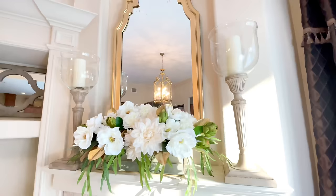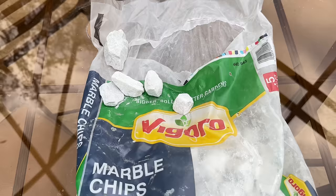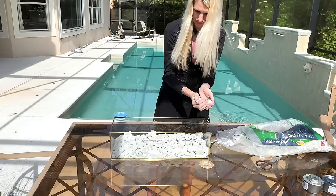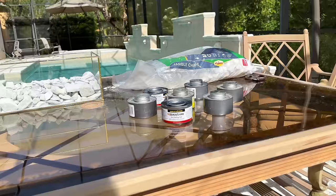We are going to start off by creating a tabletop centerpiece with a fire element. I have this long rectangular glass container — I've used it for floral arrangements in the past, but today we are going to use it to create a mini fire pit. The first thing I need are some rocks. At Home Depot, they had this large bag of marble chips — the entire bag was only $6.47. I'm going to add these marble chips to the center of my container, but first we want to protect it so it doesn't get scratched. I placed some little foam pieces in the bottom, then grabbed handfuls of those marble chips and placed them inside, filling the container about halfway.